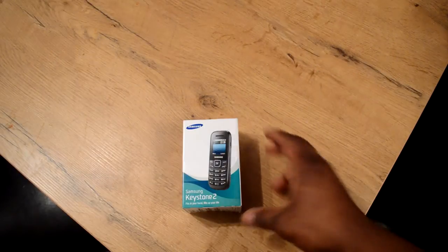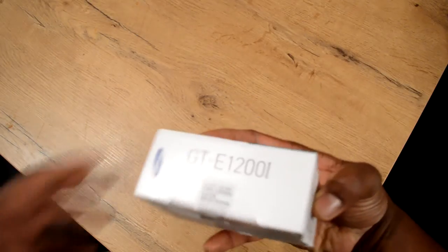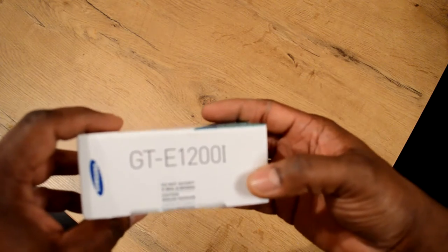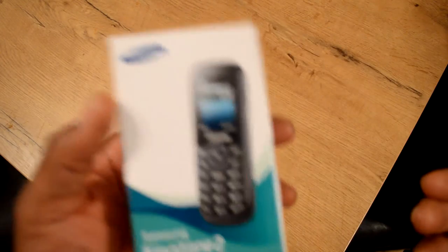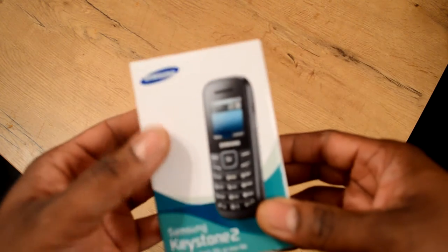Here's my unboxing of the Samsung Keystone 2 — model number GT-E1200I. It's an actual unboxing; you can see the seal is unbroken. This is a little 15-year-old phone I bought as a backup phone — it's basically going to be a throwaway.